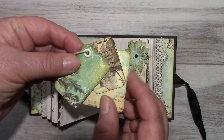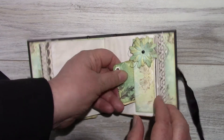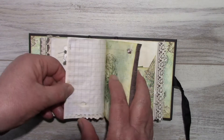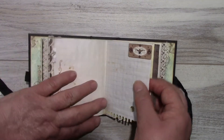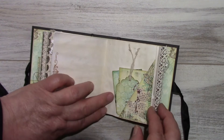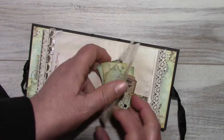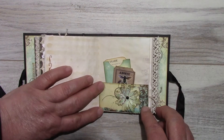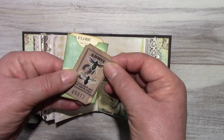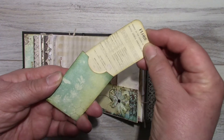Some leftover papers I just put together with an eyelet. Just a little tag from the kit. A little corner tuck — I just cut out a tag with some leftover paper. A bottom pocket. A bottom pocket with another one of those flowers I punched out. Here's a ticket. A little envelope that comes with the kit. A little journaling tag.